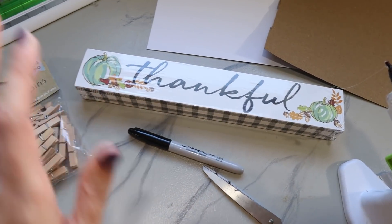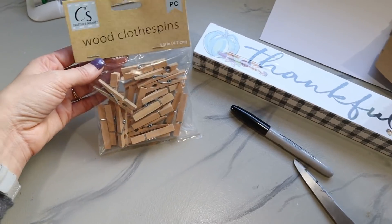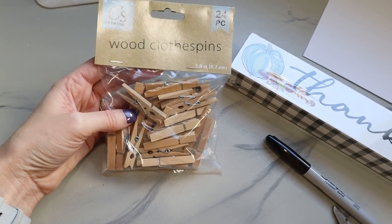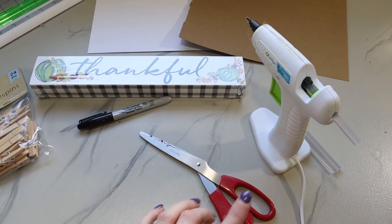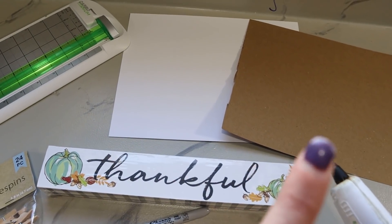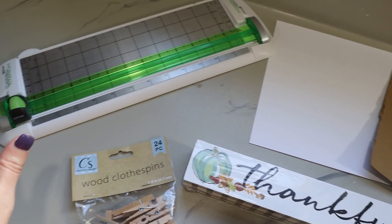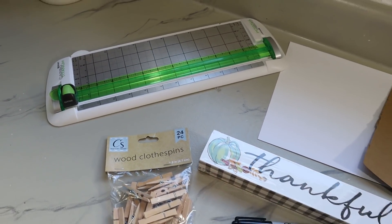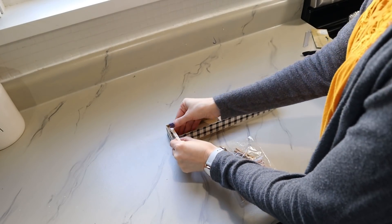They'll even cut it down for you at the hardware store if you need them to. I also have some smaller wooden clothespins from Dollar Tree, and then I have a black marker, scissors, hot glue gun, some different cardstock for the little clip signs, and also my paper trimmer. The first thing I need to do is just glue my clothespins.